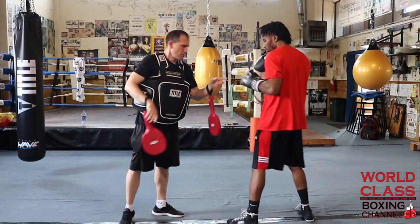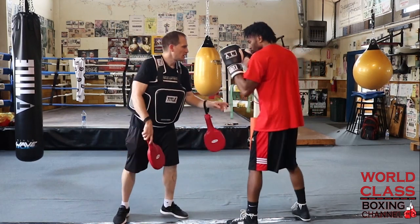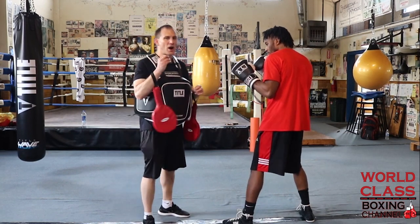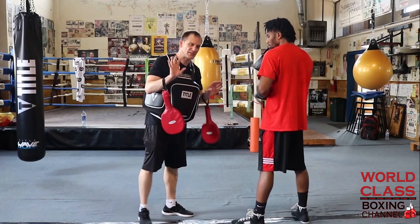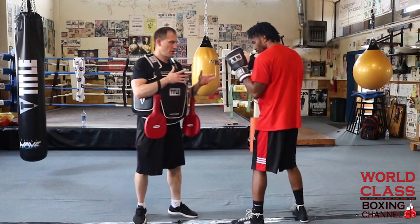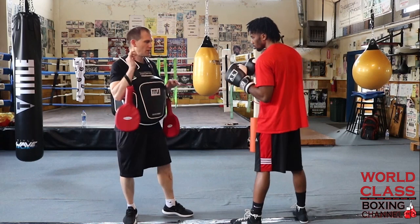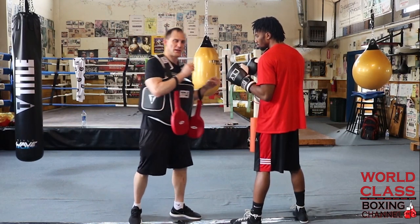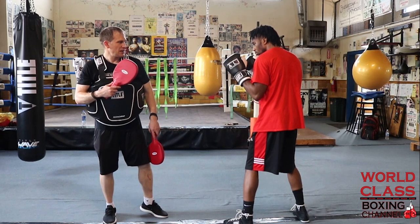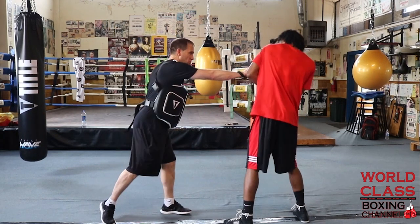Now the second way he can defend and counter that right hand is he could be in his stance, have vision, and make himself even longer — pulling the guy into him with the shoulder roll. All the great fighters in boxing have some version of the shoulder roll, in my opinion. The shoulder roll defense: he's got that hand in position and when I throw that right hand, he's going to close that gap between his shoulder and his chin with his shoulder and pull me in.